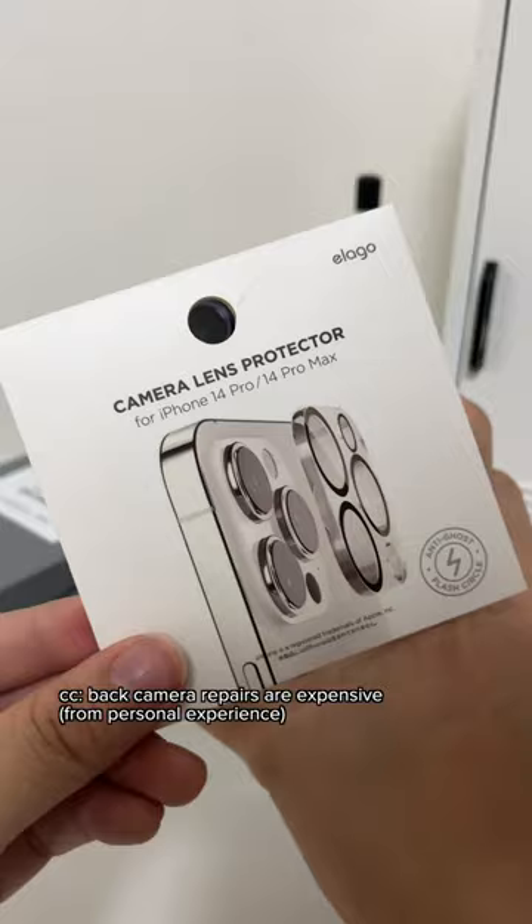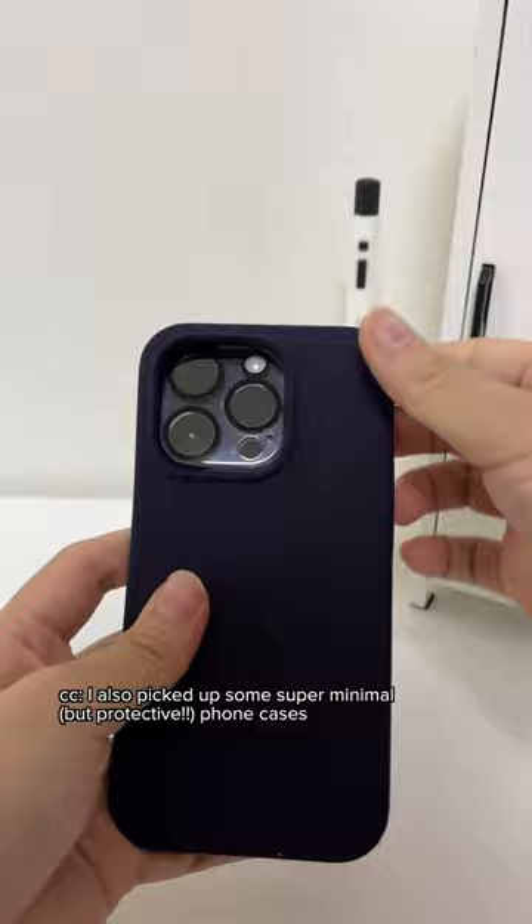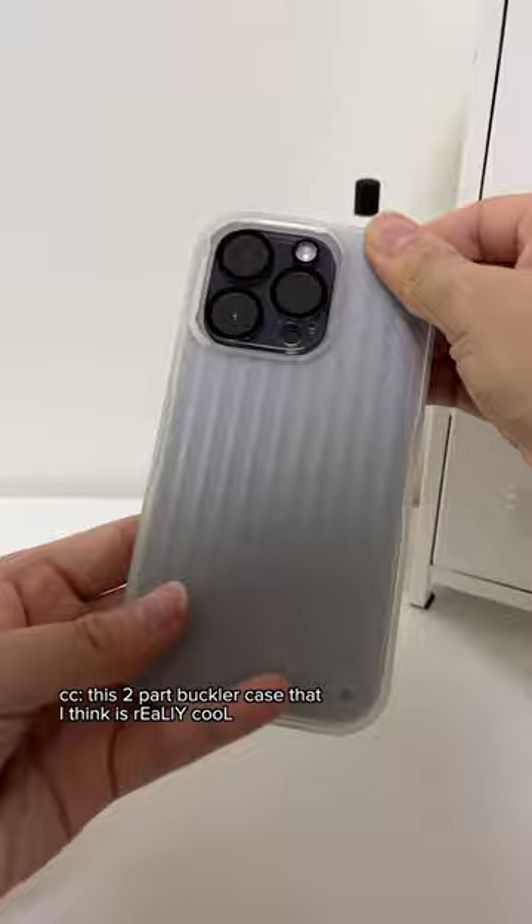Back camera repairs are so expensive, so I made sure to get a lens protector this time. I also picked up some super minimal phone cases. I'm between this dark purple that matches this two-part buckler case — which I think is really cool — or just the simple basic MagSafe.